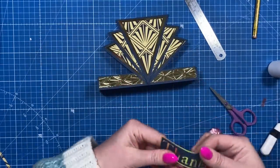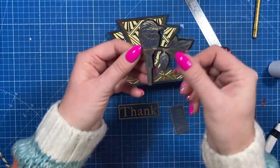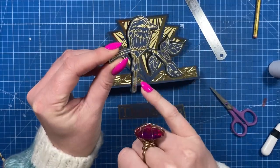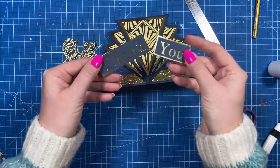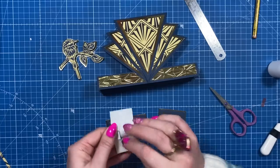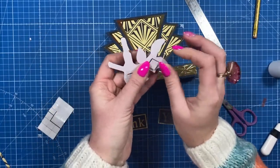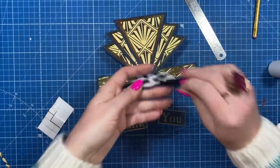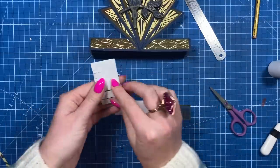I'm going to finish it with my bird and the thank you. I've popped this up on foam, heat embossed it on the navy card, and then stuck it onto another piece of gold and cut around that. These are just cut in the navy and then stuck the gold behind. I'm using black foam tabs because it's quite a dark card so you don't see those, and then again with the sentiment.